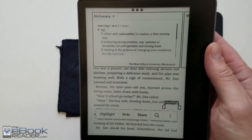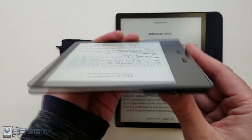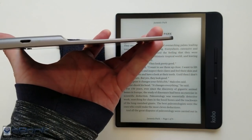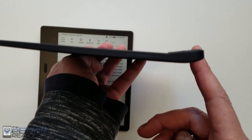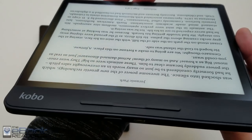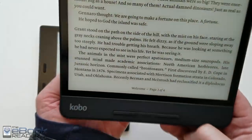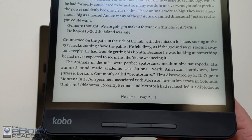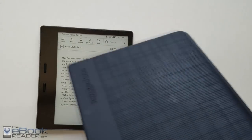They both have a sensor that automatically rotates the screen so you can use them either left or right-handed. The Kindle has that wedge you curl your fingers on and is very thin on the other side. The Kobo has a tapered design where it gradually decreases to a thinner point and the button area curves up. One thing about the Kobo is it automatically rotates to landscape mode as well, while the Kindle will only automatically rotate to portrait mode.